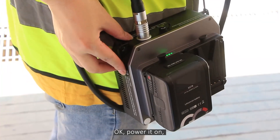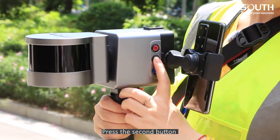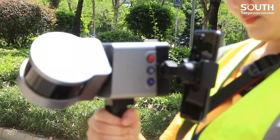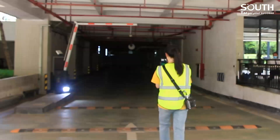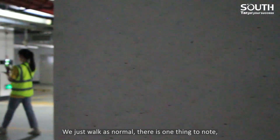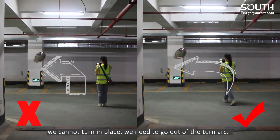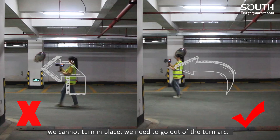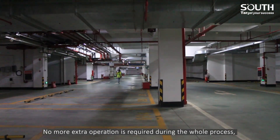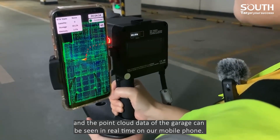Ok, power it on. Press the second button, and then hold for 8 seconds. Ok, let's move. We just work as normal. There is one thing to note: when we turn, do not turn at 90 degrees — it means we cannot turn in place. We need to go out of the turn arc. No more extra operation is required during the whole process. The point cloud data of the garage can be seen in real time on our mobile phone.